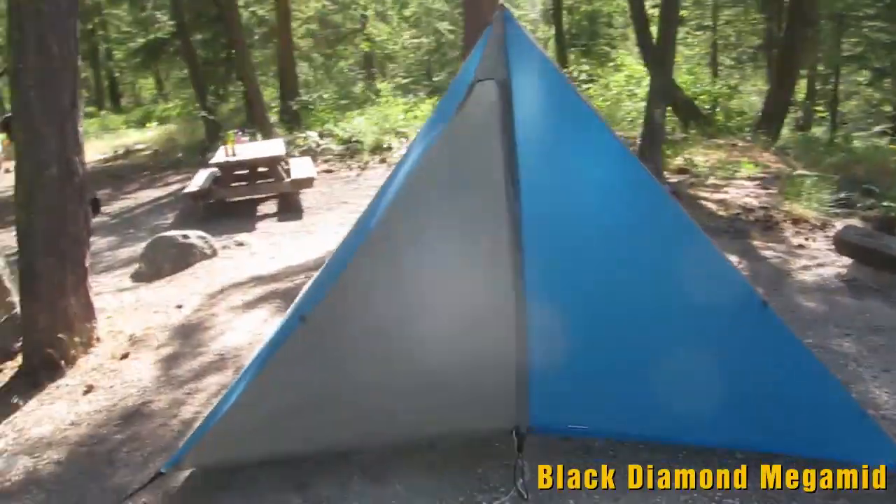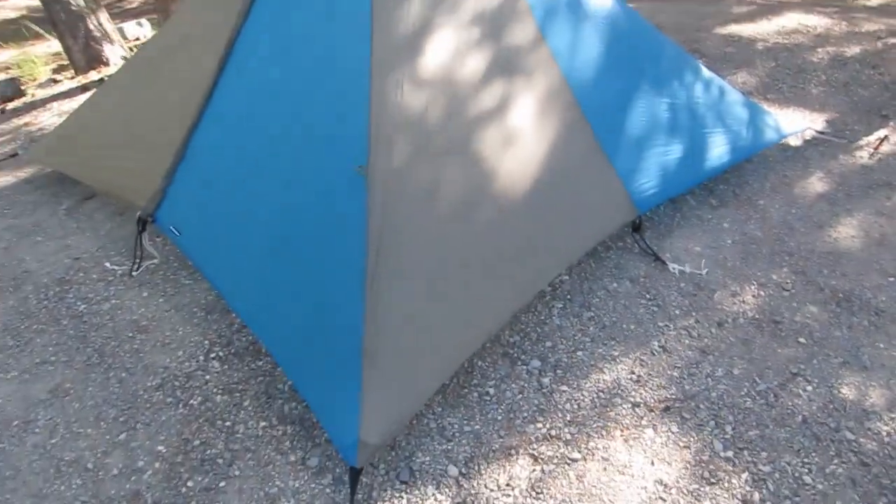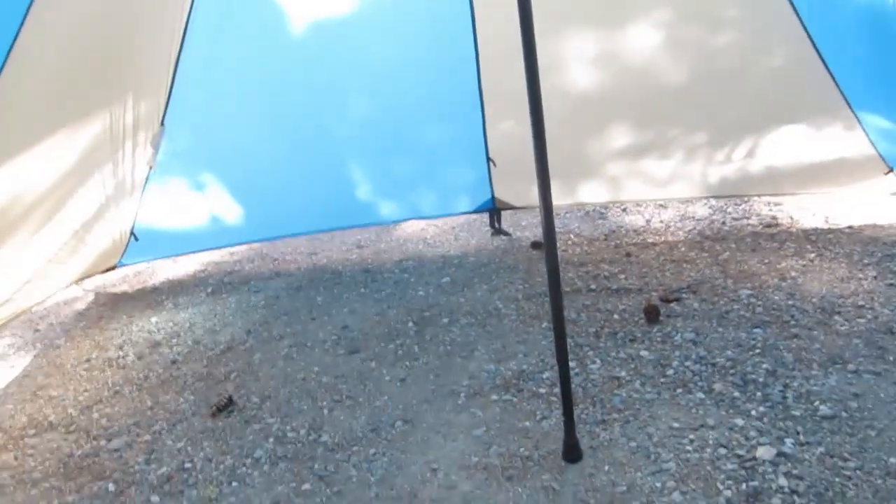This little contraption here is the Black Diamond Megalite. It weighs about a pound and a half. It's pitched here without a floor — we set it up just to let people know we were going to be using this campsite. It pitches with just one collapsible pole and goes up really really fast. We used this as soon as we got to 7,000 feet for an emergency medical tent. We had somebody with a problem that we had to evacuate, and this thing just worked great up there.